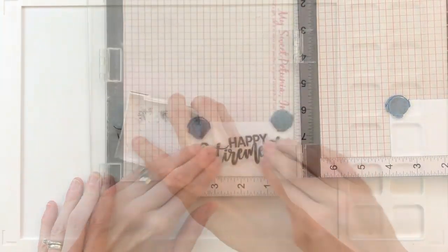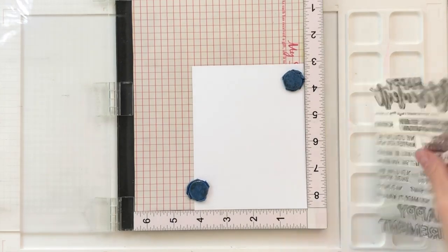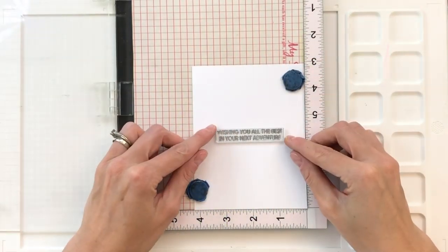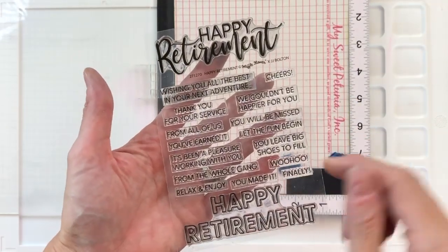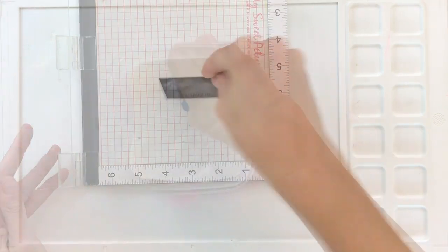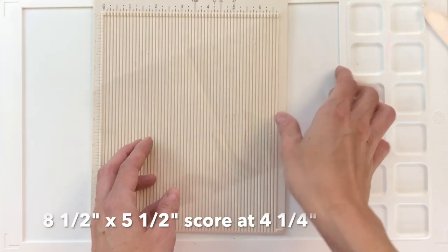Now moving on to my sentiment — I'm going to grab the Happy Retirement stamp, stamp it in VersaFine Onyx Black ink, then grab the matching die and die cut it out. The sentiment is from the Happy Retirement stamp set. Next I'm moving to an A2 panel of white cardstock, which will be the inside of my card. I'll grab another sentiment from that stamp set, center it, then stamp it in VersaFine Onyx Black. For the second part — 'You Made It' — I'm doing heat embossing: anti-static powder, VersaMark ink, white embossing powder, and heat setting, then trimming it to a strip. So I'll have 'Happy Retirement' and 'You Made It' on the front, and 'Wishing You' on the inside.